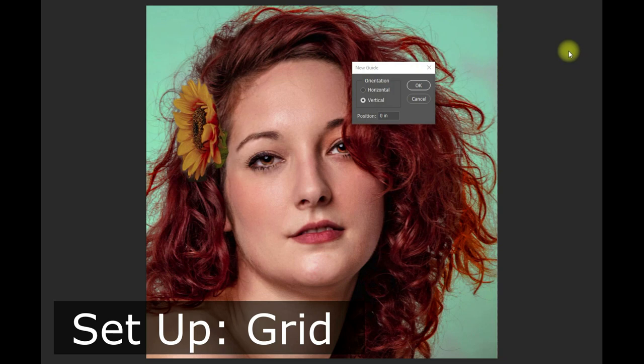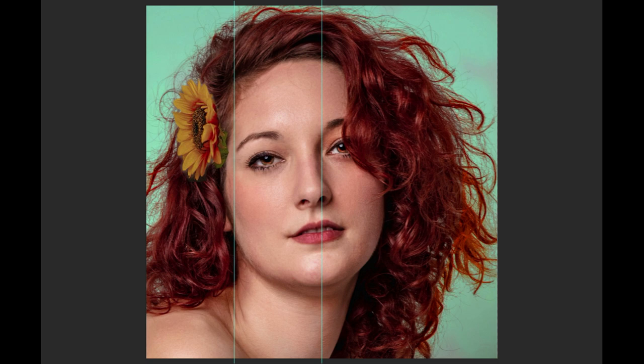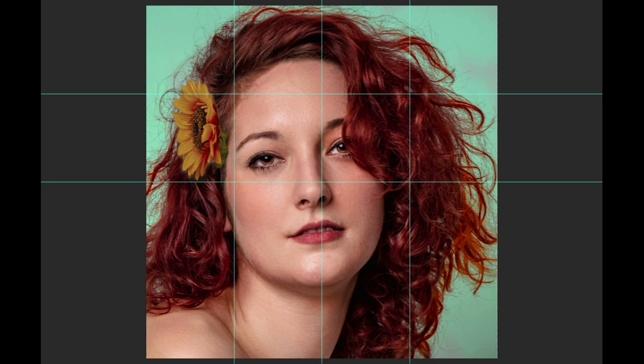We're going to grid our reference image into quarters. Starting in Photoshop using new guides, I'll start with the 50% vertical, then the 25% vertical and 75% vertical — those are our vertical lines. Now we want our horizontal lines: starting with 50%, then 25% and 75% horizontal. And there you have your quarter-inch gridded reference material.